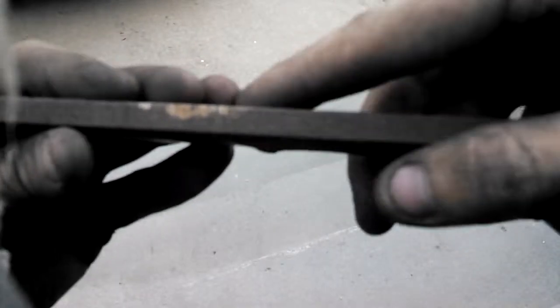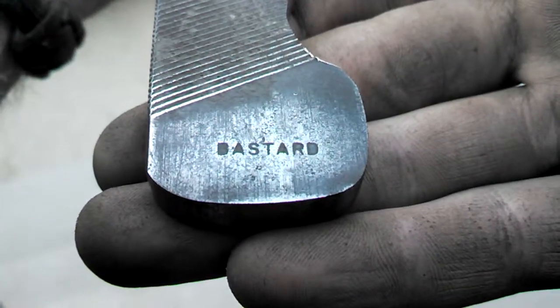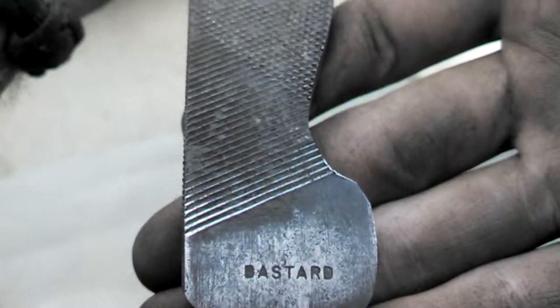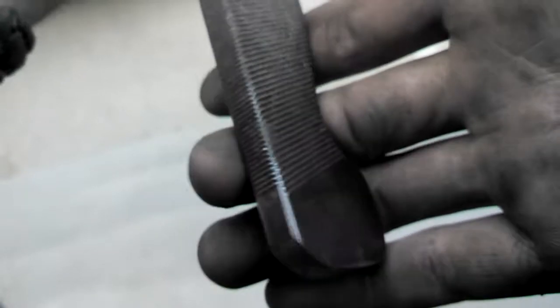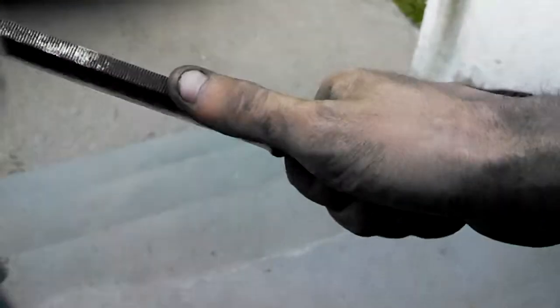It's right around 3/8 of an inch thick. It's made by the Carson Newton Company. This particular file they called Bastard — never seen that before. So I will call this knife the Bastard. It is going to be a big beast of a chopper.